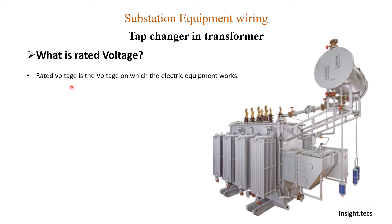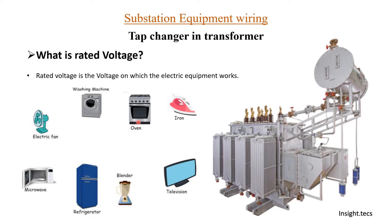Rated voltage is the voltage at which the electric equipment works. Generally, in our home appliances — washing machine, oven or iron, television, refrigerator, electric fan — all this equipment in general have 230 volts AC. As a grid operator or as someone who is generating and transmitting electricity, it is very important that they maintain this load voltage so that all the equipment being used in houses gets this rated 230 volts.